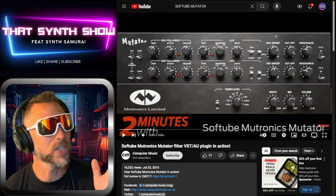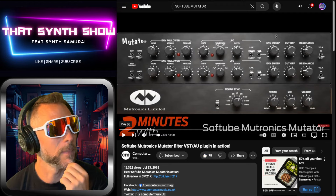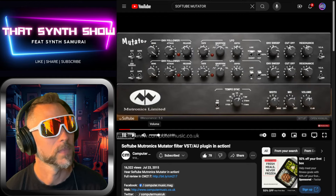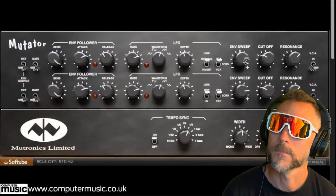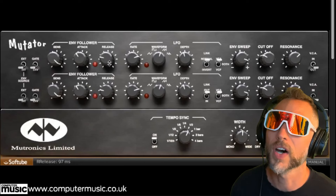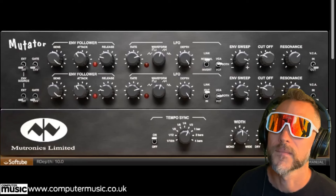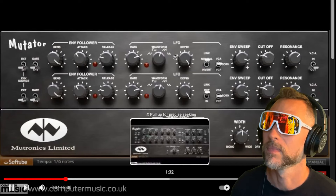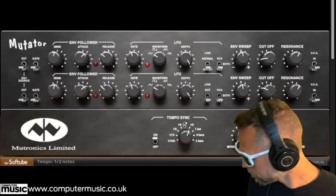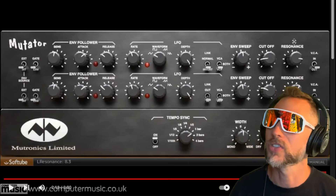Let's check out the Softtube version of the Mutator. This is from Computer Music — subscribe and like. It features an envelope follower, two LFOs, envelope sweep, two cutoffs, two resonance controls, and both sync. That's the Softtube thing — great website, great channel. We'll put that in the links so you can check it out later.